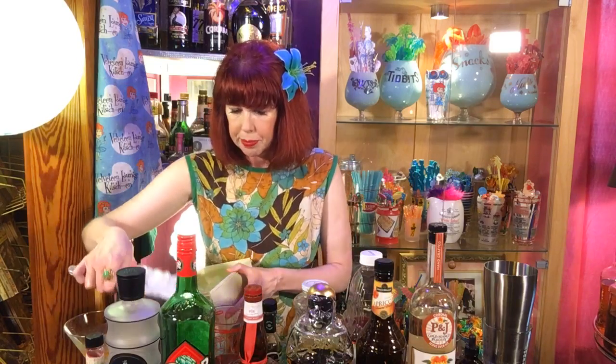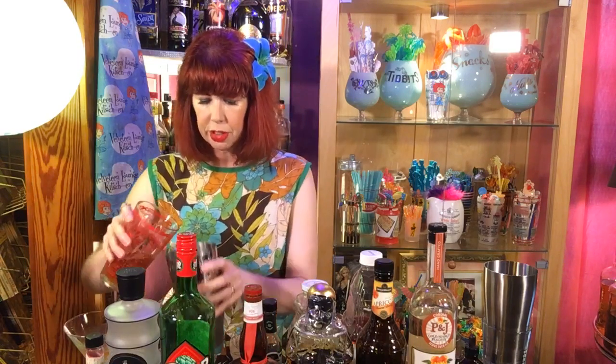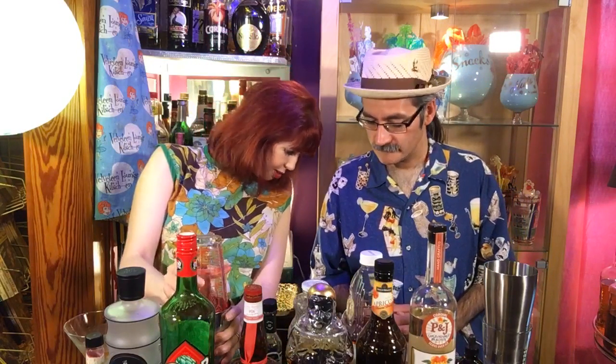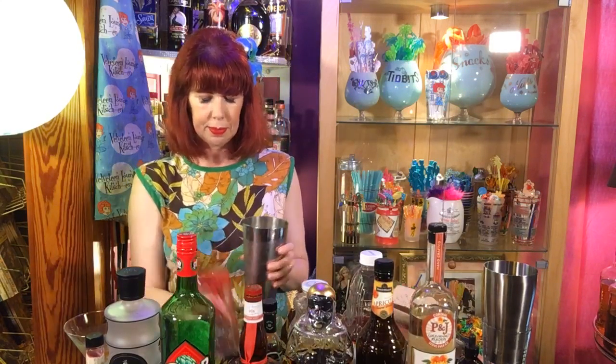So here we go — pay no attention to the ice that fell on the bar. I'll throw it in my tin. So we are going to shake that. Is there a glass down there? Yes, there is. Or if there's not one big enough, there's one behind me in the freezer. Strain this into a cocktail glass.